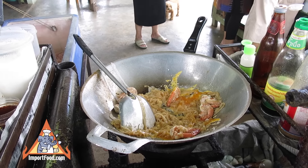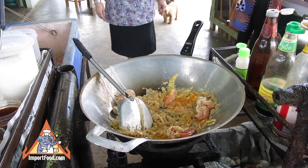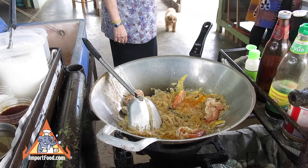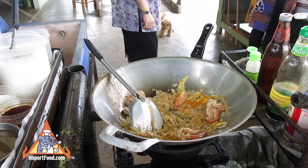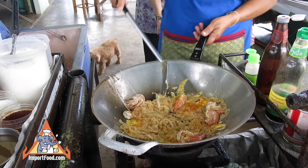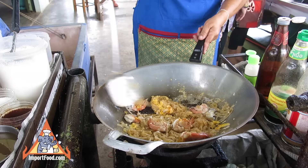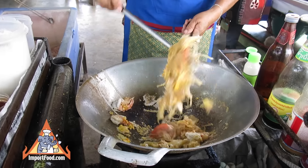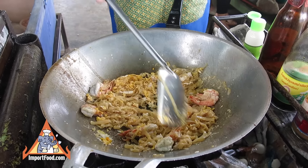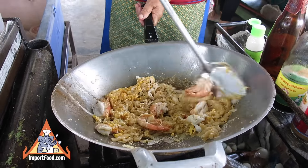She turned down the heat a little bit and stirs constantly. She's got it all spread out and next she'll add the seasoning.